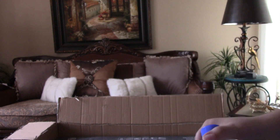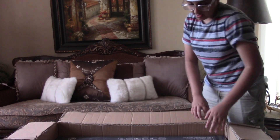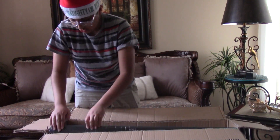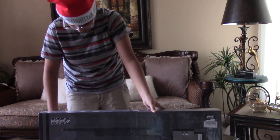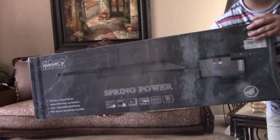I wanted the .36 gram BBs because I've heard they're good from videos I've watched. Anyways, let's get this out and I'll show you what I got. It's a bolt action — the M62. This is the gun I got — the M62.